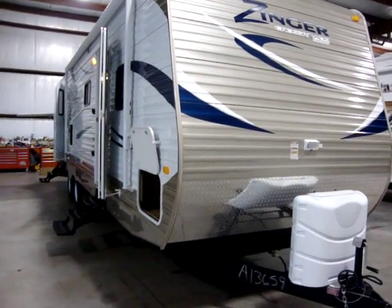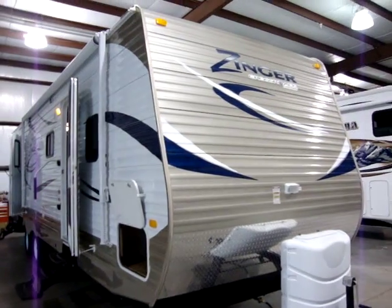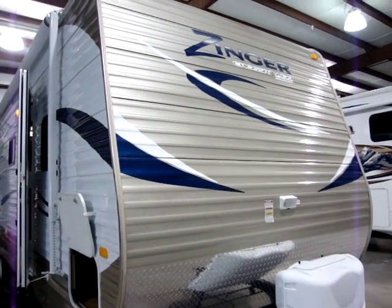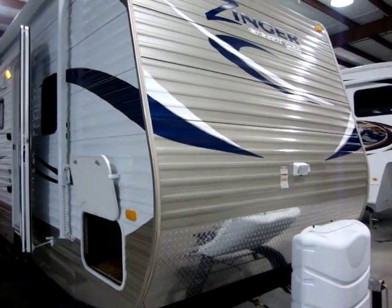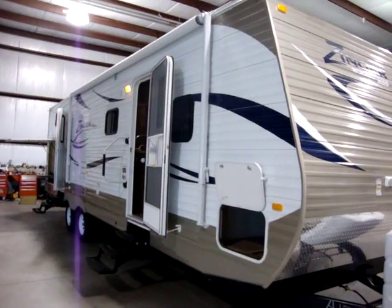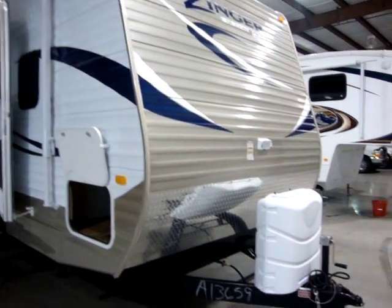One of the first things you'll notice on the new version of the Zinger is the champagne front end. They've recolored the front — instead of the typical white, they've now given it the champagne look. They have also done that to the rear of the coach and the sides of the slide outs.